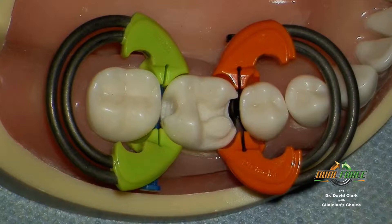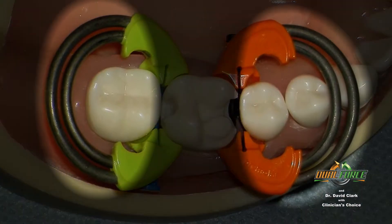So let's start with the new dual-force separators. My goal, together with Clinician's Choice, was to create proper engineering to do five things well and take matrix systems and resulting restorations to a whole new level. Number one, the nitinol springs in the dual-force separator are designed to avoid breakage and fatigue. We accomplish that with dual nitinol springs that distribute forces evenly over the body of the springs. They don't break and they don't wear out.